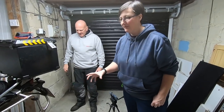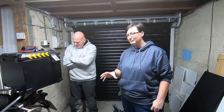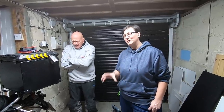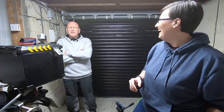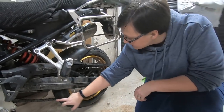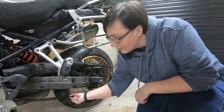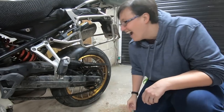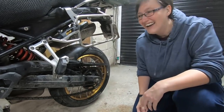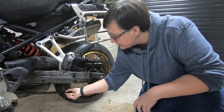When we're looking at chain slack, it's one of those topics where there are a hundred different thoughts and theories, but it's really very simple. It's something we need to check pretty regularly — every 500 miles or minimum once a week. We're going to look at a very slack chain. As the chain comes around, if it's really loose, that's a problem.